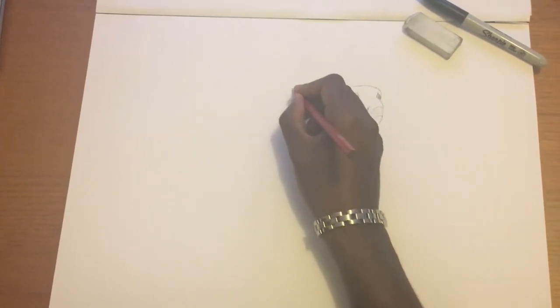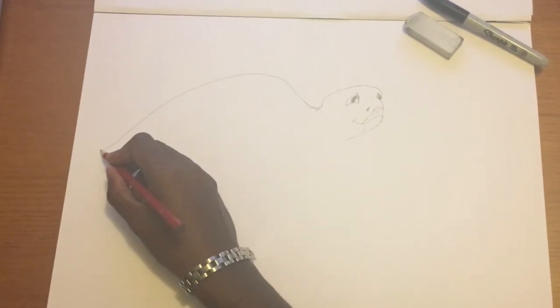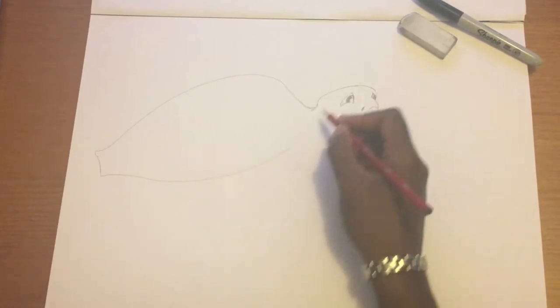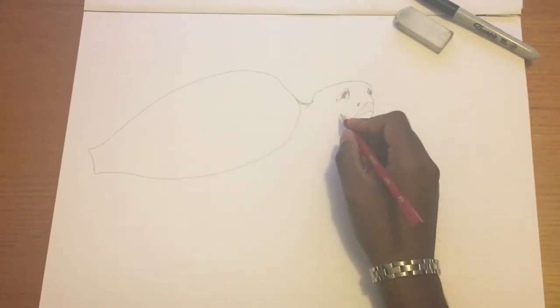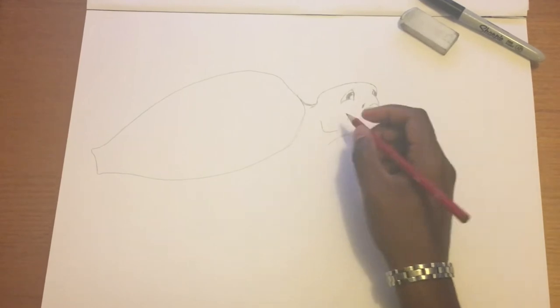Now we're going to draw the shell. The shell is a nice big arch shape — it looks a bit like we're drawing bird's wings. We draw a straight line back and join it all up, finishing off the shell and attaching it to the neck. There's the basic outline of the sea turtle shell.